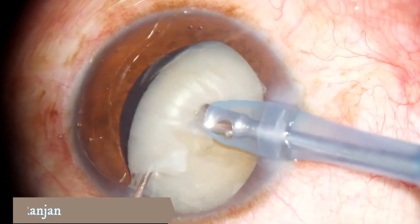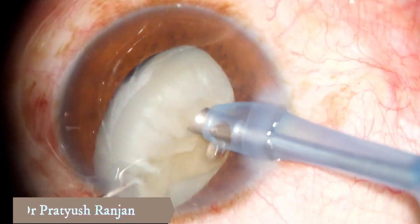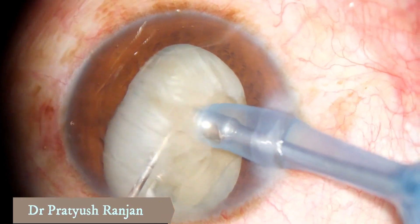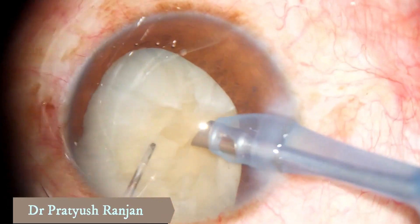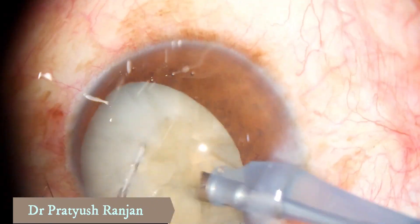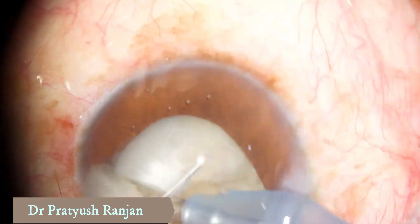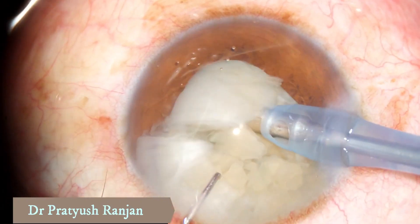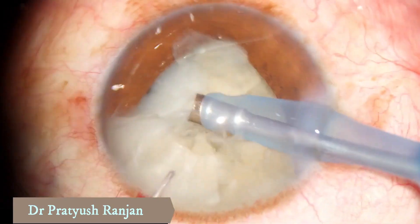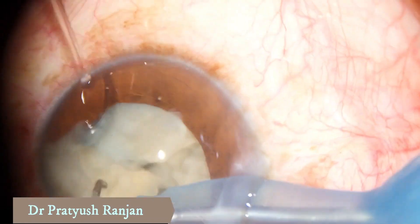This is how you do it in the real life scenario. Try to pull the nucleus up and from the equator, you try to give a horizontal chop under vision so that you are not disturbing the capsule. And you rotate and do multiple horizontal chops so that you sculpt the nucleus into various small manageable pieces.